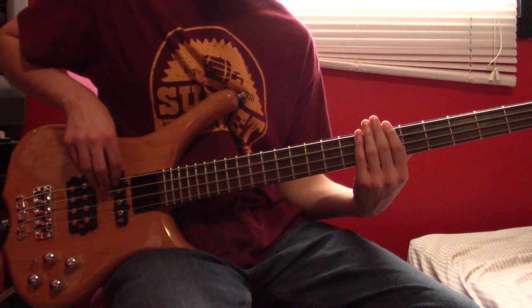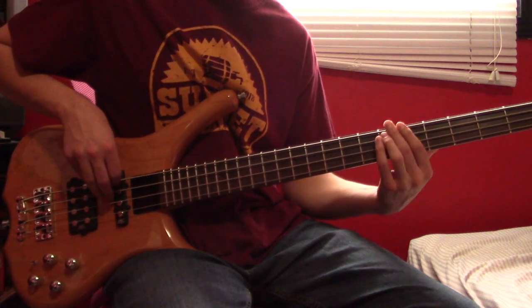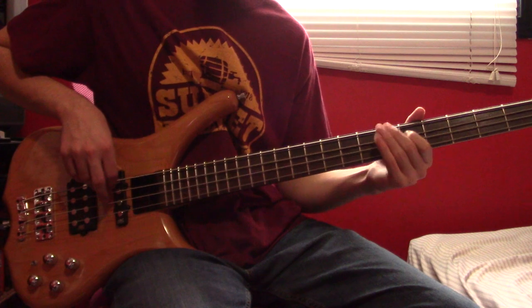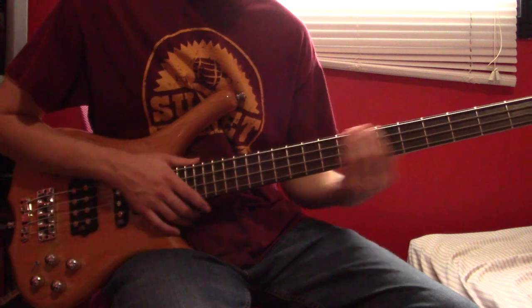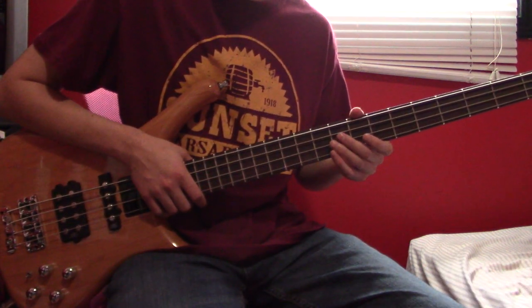Going into verse two, after the riff, we're going to do another quick E7. Then play A6, and on the A6 start the vibrato again. After verse two, we have a few fills, and that's going to go kind of like this.